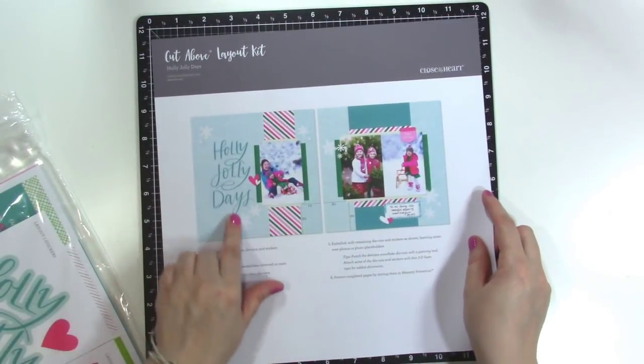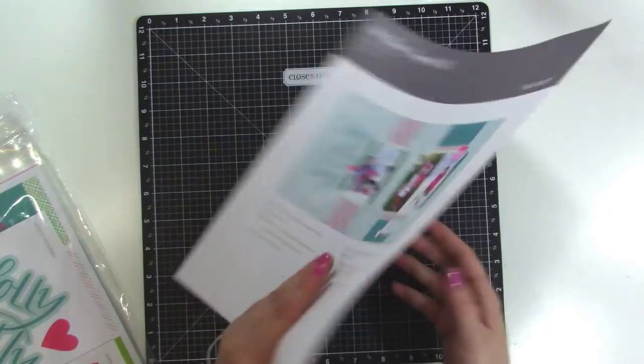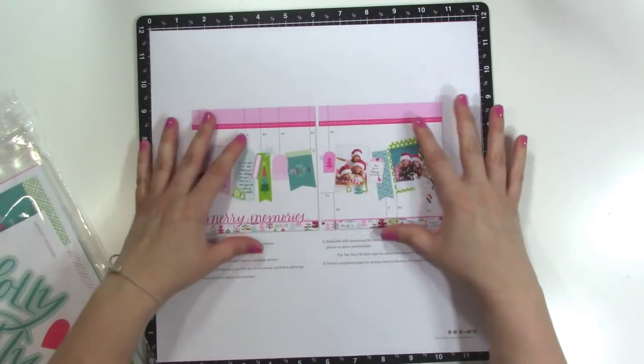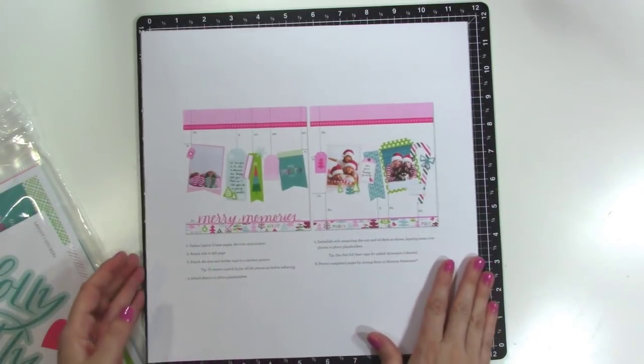And then for the December kit you're getting wintery layouts. This one says Holly Jolly Days — very cute, look at these bright colors, very sweet. And then this one has kind of a little swag going across the layout, very bright and very fun. I love the colors for these, so that's really awesome.